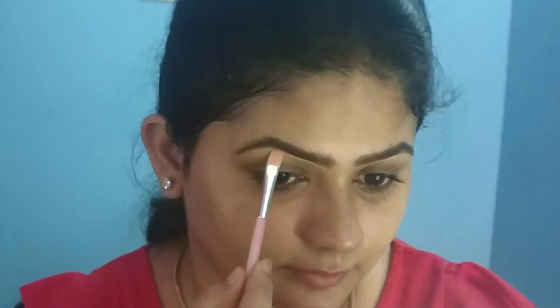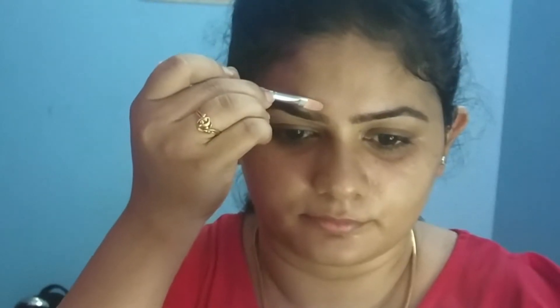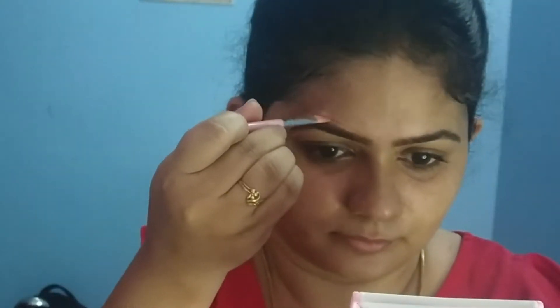Then I use a spoolie to spread out the product. For my eyebrows, I will use a Pro Concealer to clean up the edges and define them. The concealer shade is medium.